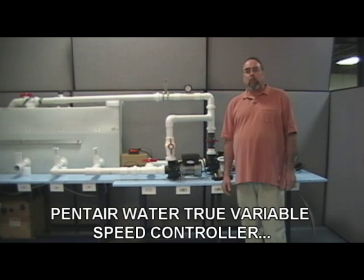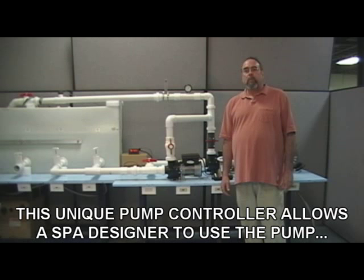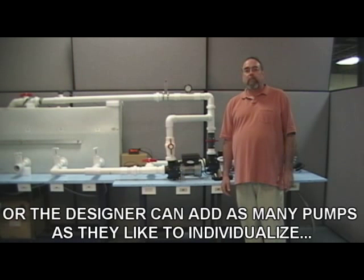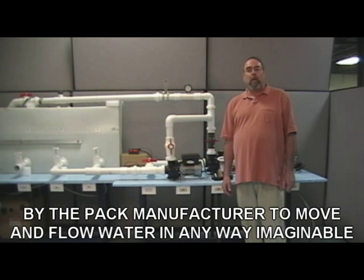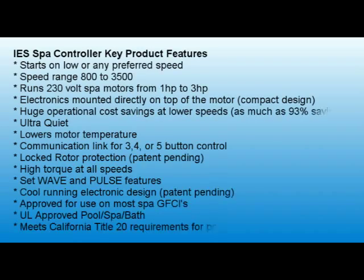Pentair Water's True Variable Speed Controller will change the way spa factories design their spas. This unique pump controller allows the spa designer to use one pump to do massage and filtering in combination, and use the built-in wave and pulse features. Or the designer can add as many pumps as they like to individualize the seating and massage experience. Multiple pumps can be scripted by the pack manufacturer to move and flow water in any way imaginable. We'd like to thank you for viewing this demonstration.